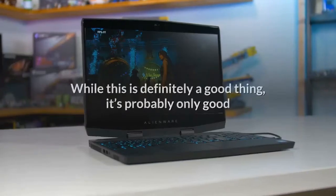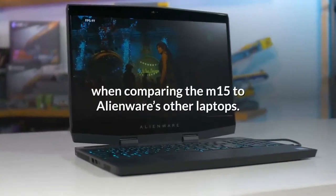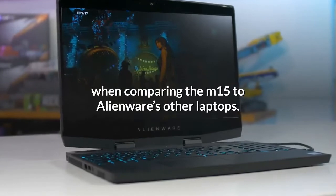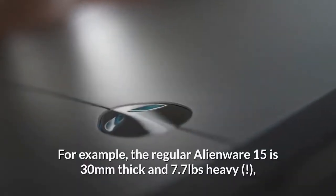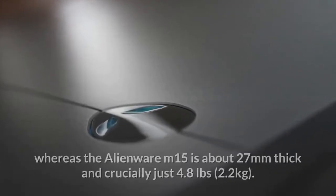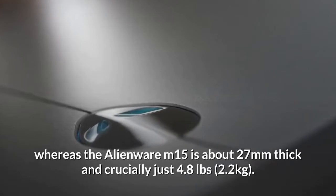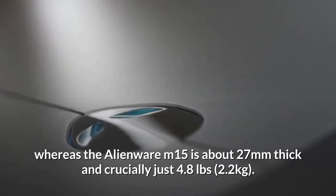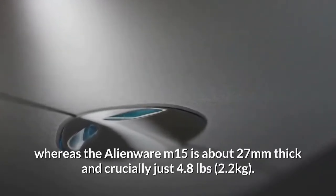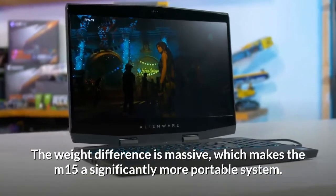The M15 is Alienware's most portable 15-inch gaming laptop design yet. While this is definitely a good thing, it's probably only good when comparing the M15 to Alienware's other laptops. For example, the regular Alienware 15 is 30mm thick and 7.7 pounds heavy, whereas the Alienware M15 is about 27mm thick and crucially just 4.8 pounds (2.2kg). The weight difference is massive, making the M15 a significantly more portable system.